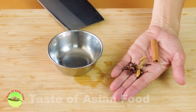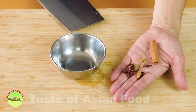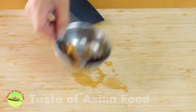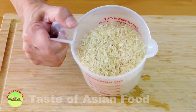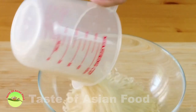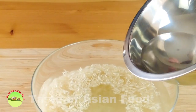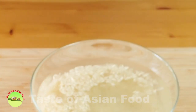Now prepare some spices. These are the spices used in most Malay dishes: cinnamon, star anise, cardamom, and cloves. For the rice, this is basmati rice, which is most suitable to make Nasi Minyak — it comes out fluffy and soft. Soak it for half an hour before cooking to get the best result. If you use normal rice, do not soak it because normal rice will become too soft after soaking.